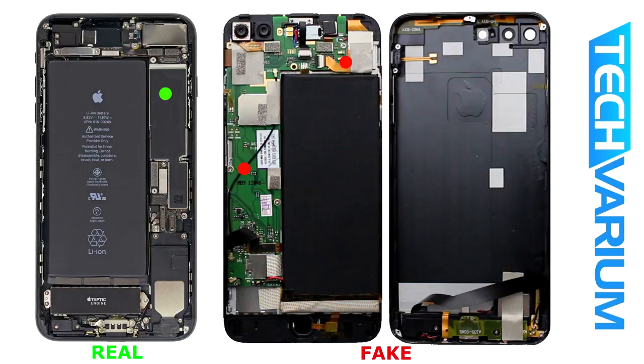And now my favorite — the Taptic Engine. It is absent entirely in the fake phone. The button has a typical click and no haptic feedback whatsoever. The system board is wider and has more components exposed. Overall, the phone itself is much more bendable and the materials are of course cheaper all around.